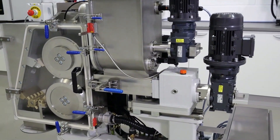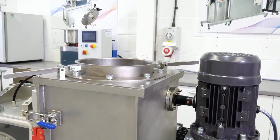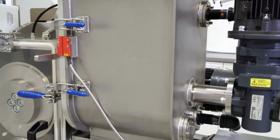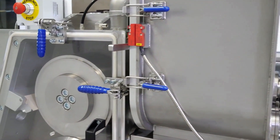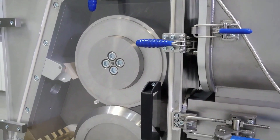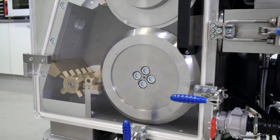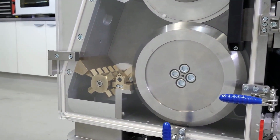Fines are sent to the compactor through a diverter valve connected to the bag house. They are fed between two large rolls to be compacted into a sheet, which is then broken into chips by the breaker unit. These chips can also be fed back to your extruder for full reprocessing.